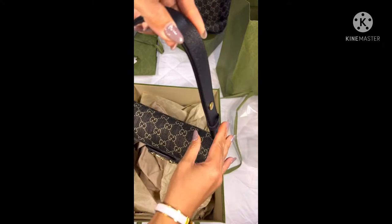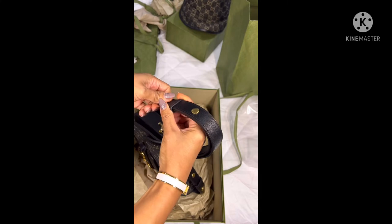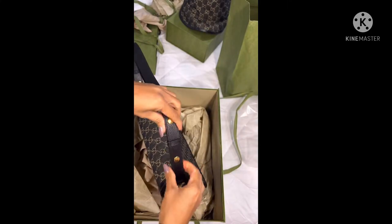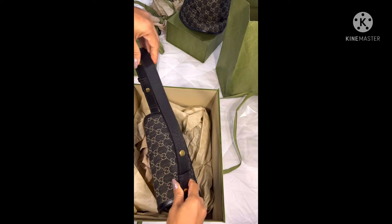The bag smells very lovely — I love the smell of the bag. You can also do longer or shorter strap as well.